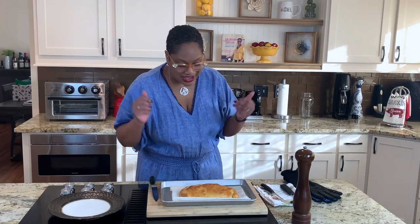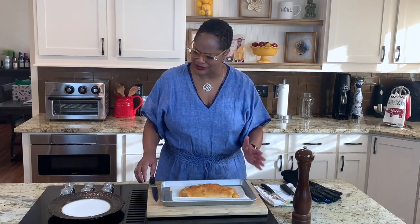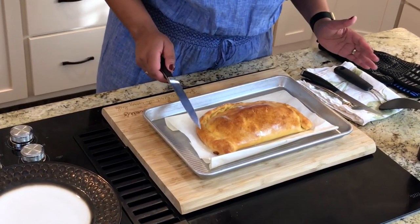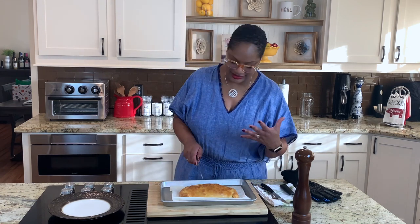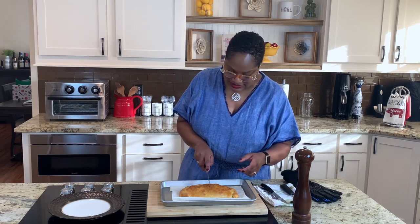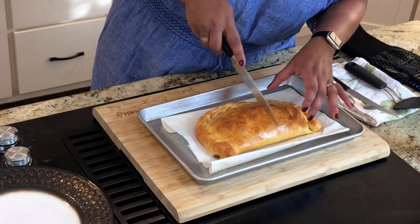Our calzone's in the oven for 25 minutes. Bonus — I did a good job of tucking it because I didn't get any ooze. Look at this — see how beautiful and golden brown that is? That's from that egg wash. You really should let these rest about 10 to 15 minutes before you cut it because everything will just ooze out, but I did wait some.